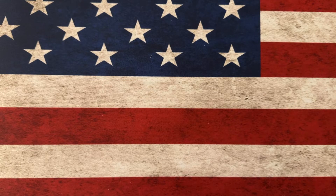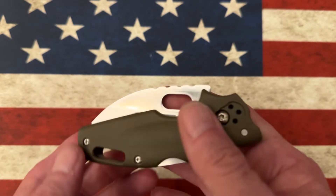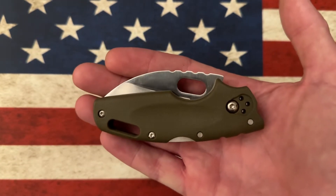Hey guys, I hope everybody's having a fantastic day whether you're watching this in the morning, afternoon, or evening. Today I want to talk about a little knife that punches way above its weight, and that is the Cold Steel Tough Light — this is the full-size Tough Light. Yes, they do have a smaller Tough Light.